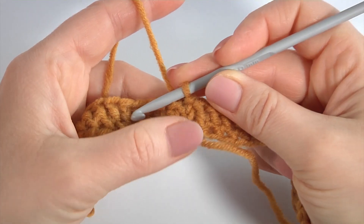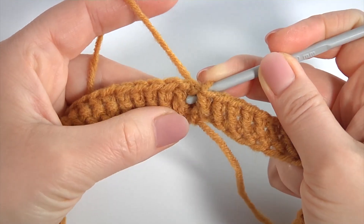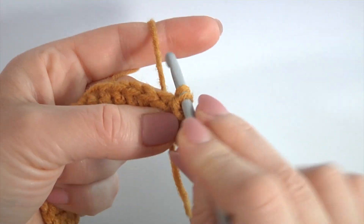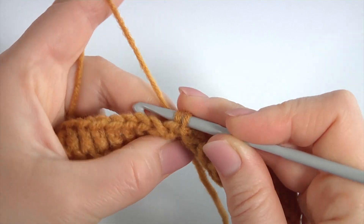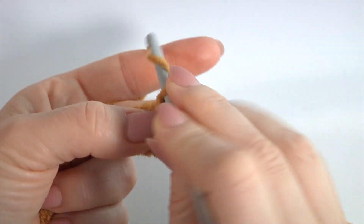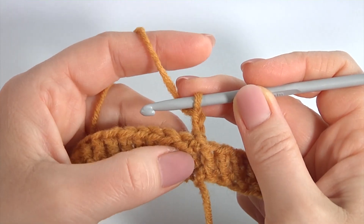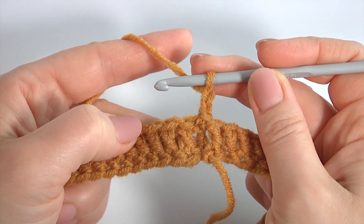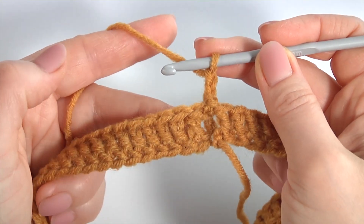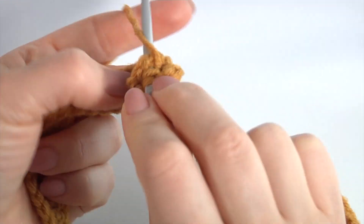Now I show you how to crochet one-by-one rib. It is going to be a one-by-one rib pattern. Make back post single crochet and a chain of two to bring up the yarn — I will begin all rows in this way. So make back post single crochet and a chain of two instead of the first back post double crochet.